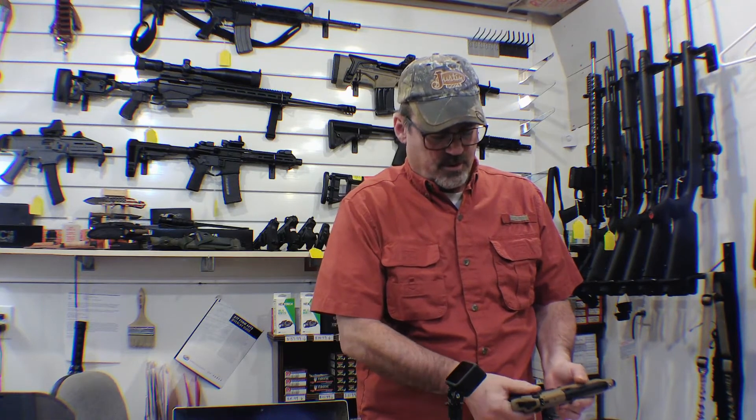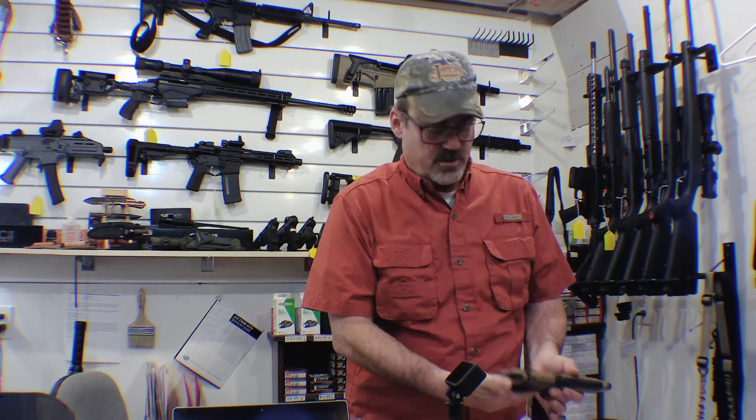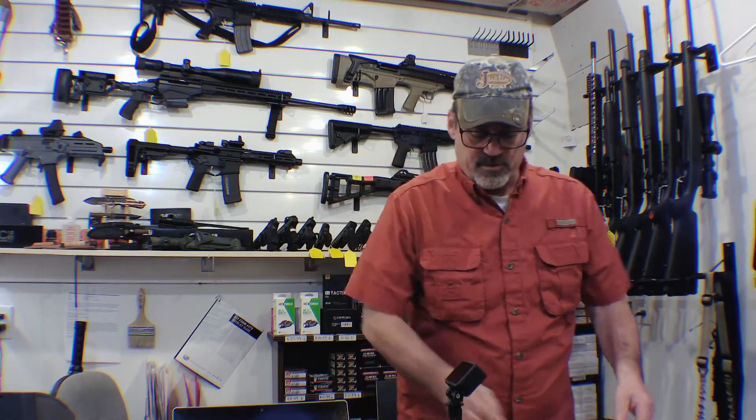A lot of folks don't really care about the safety, but I personally like safeties and I like hammer-fired guns better than striker-fired guns. It took me a long time to ever buy a Glock — they've been around since the '80s and I just never liked them. I do like a Glock now, but mainly because there's no frills and nothing to get caught on when you're carrying concealed.